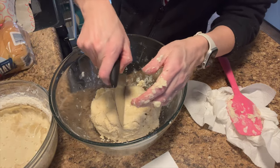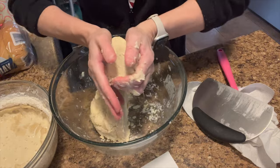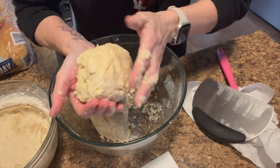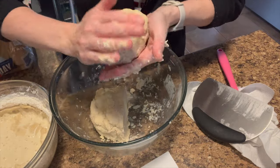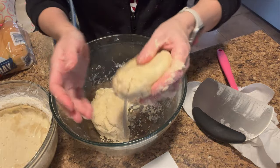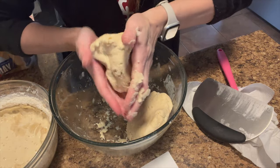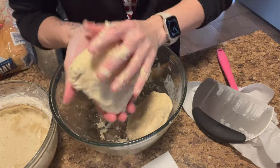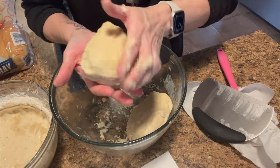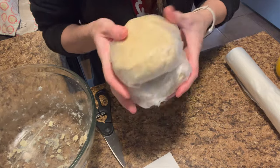Now we're going to divide it in half and shape each into a little disc. We're going to wrap it in saran wrap and put it in the fridge until tomorrow, which will be later in the video for you. So these are going in the fridge until tomorrow.